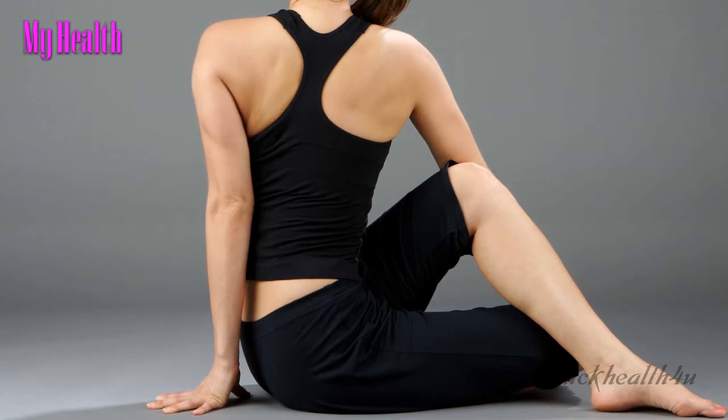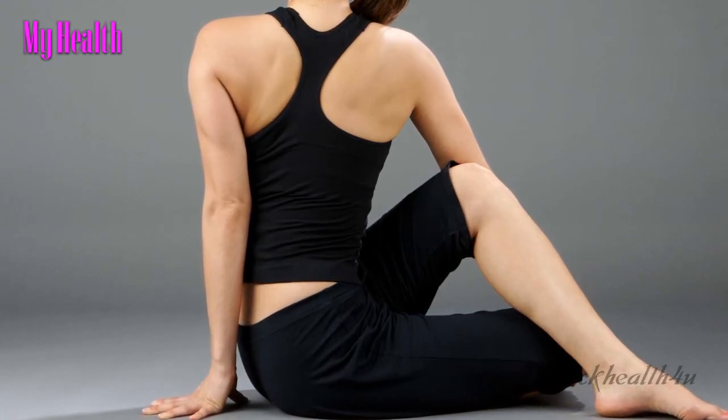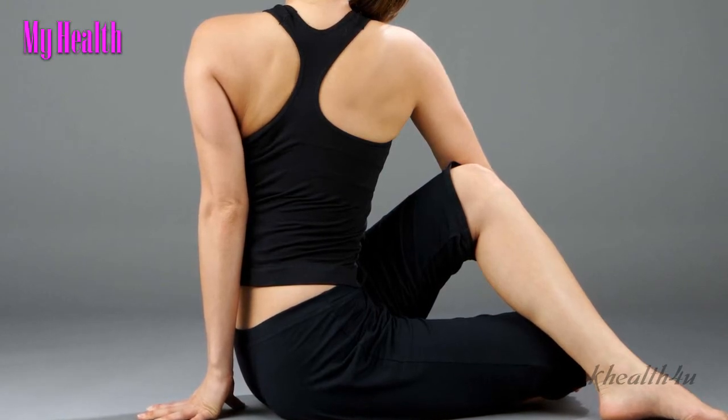Sit up straight and elongate the spine. Raise the left arm, slowly twist to the left and look over the left shoulder. Rest the left hand on the floor behind the body, or bend at the elbow wrapping the arm around the back of the waist. Hold for as long as comfortable.